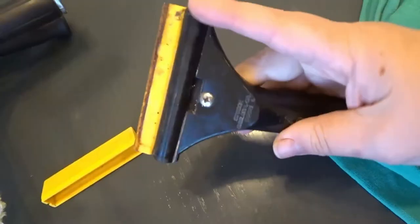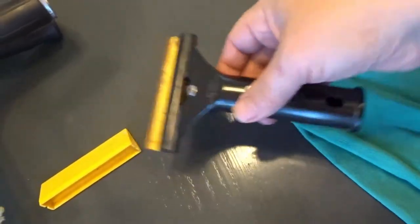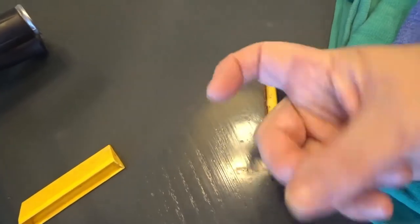Have you ever had bug guts or boogers or something just stuck on your window or mirror and you are trying to use your finger to get it off? Well, don't do that. You need to get one of these — this is a scraper. You can tell this one is well used, and you use this to lightly scrape that stuff off. No more using just your finger.